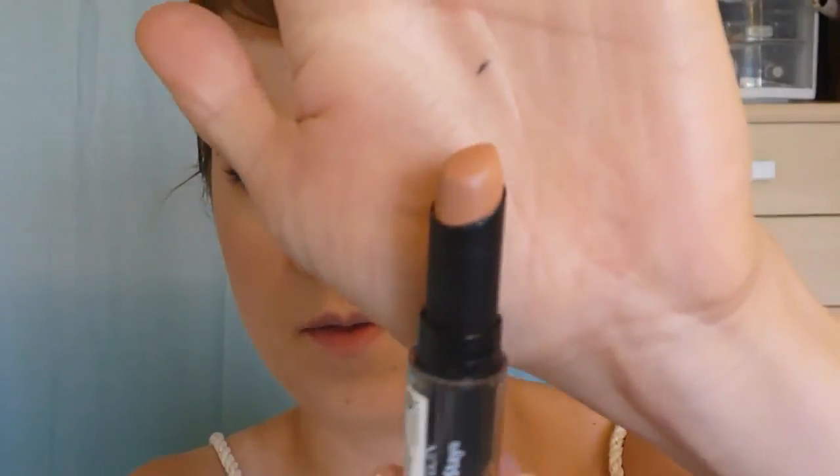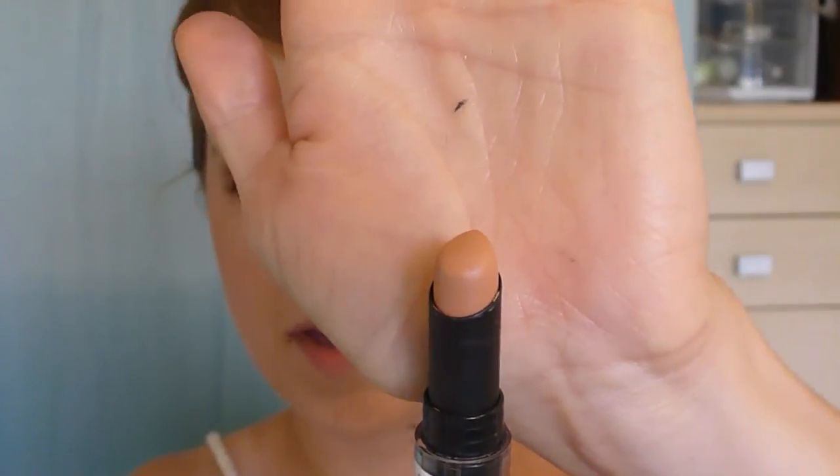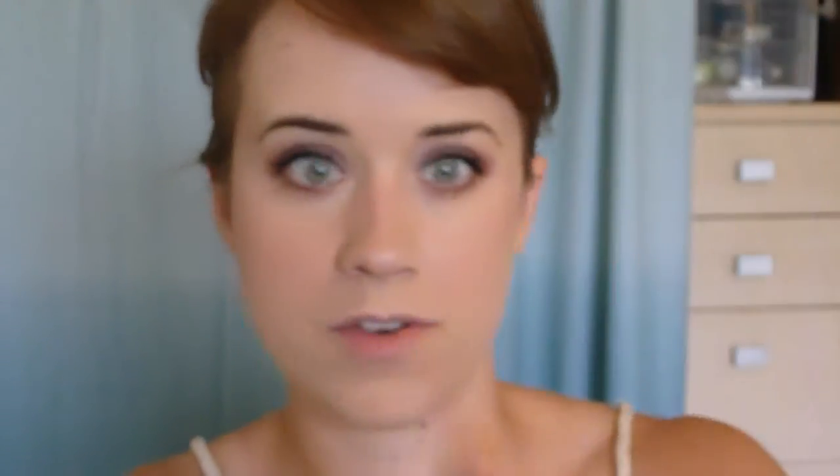Last part will be the lips. I'm going to use a very neutral pencil — the MAC Subculture. And then for lipstick, I'm going to use the Revlon Colorstay in Smooth Nude. You could probably use something a little darker depending on your skin coloring and what you want to go for, but you want it to be a very dark, neutral kind of color. I'll line my lips and fill them in a little bit so there's not a really distinct line, then add the lipstick.